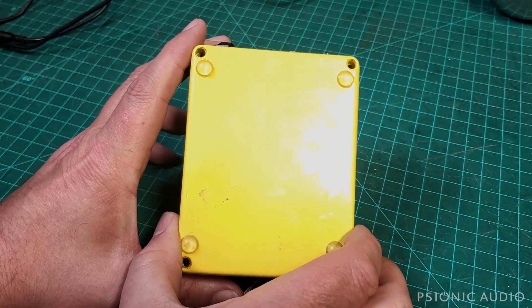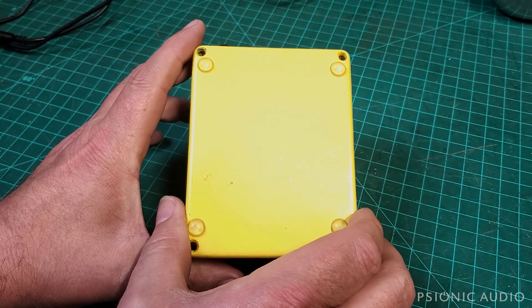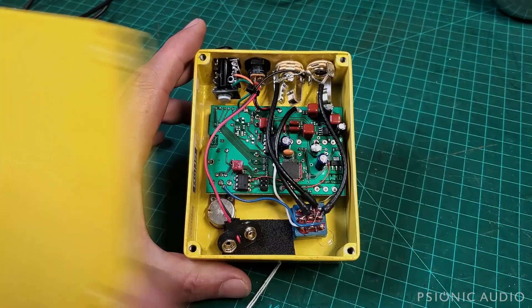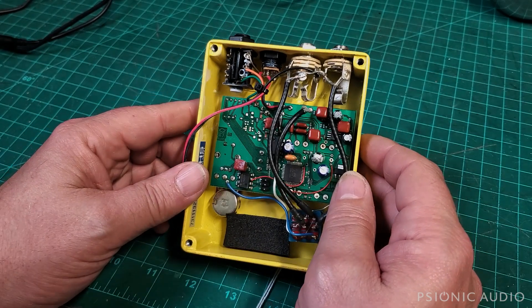I removed the screws off camera so you didn't have to hear the drill, but let's take the back cover off together. Let me snoop around a little bit and see if I see anything that stands out.